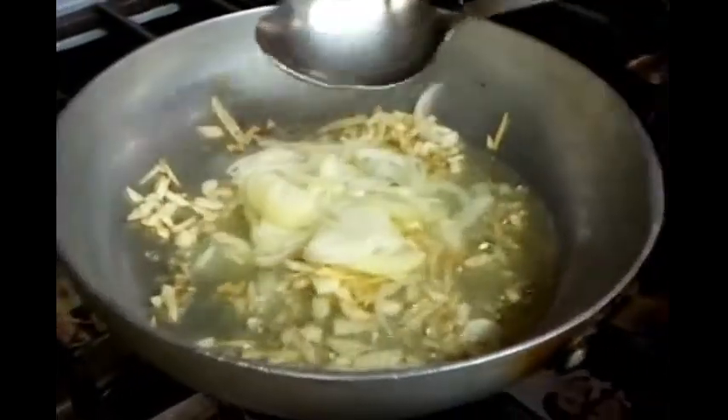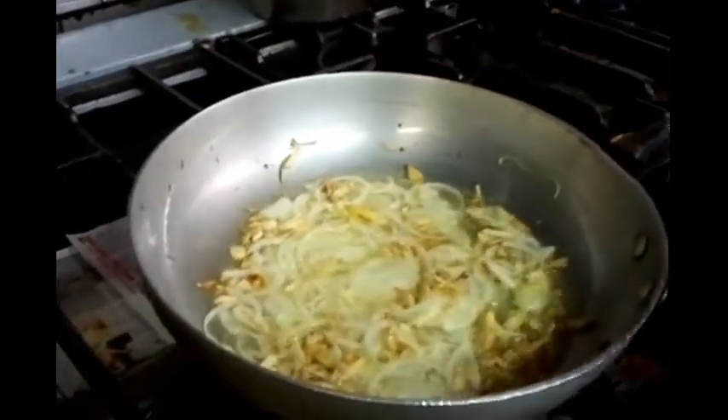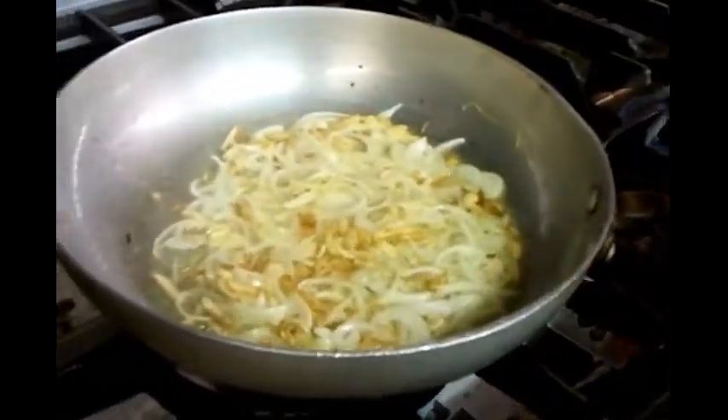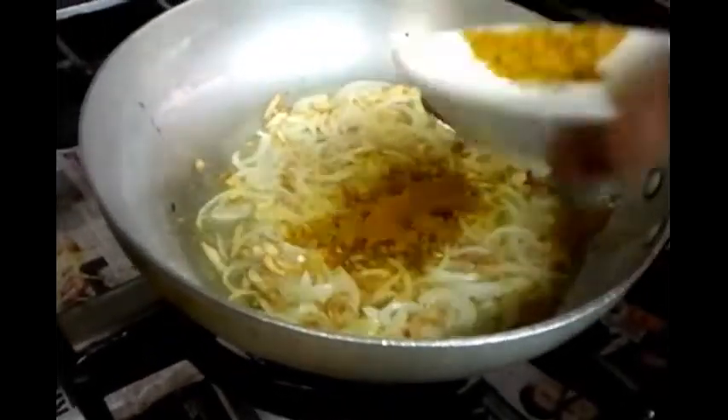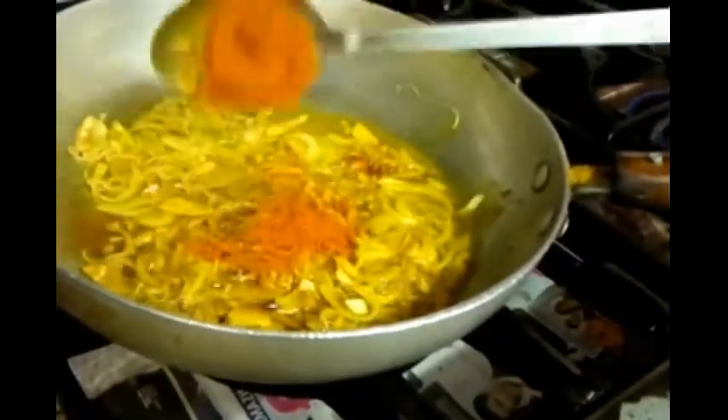The garlic is turning a golden brown color. Now you can see he's adding the chopped onions. Once that's done, add the tablespoon of salt, then the mixed powder - you can get that from any Asian supermarket or large supermarket, any grocery store. Now he's going to put the chili powder in.